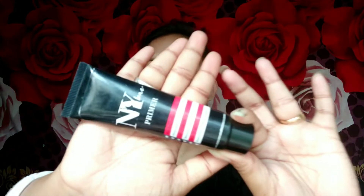I am starting with this NYX primer. The next thing I am going to use is Olivia's Panstick, and this is in the shade 05. I am going to use this as a foundation base. Try not to apply too much — blend it well so it looks natural on the face.